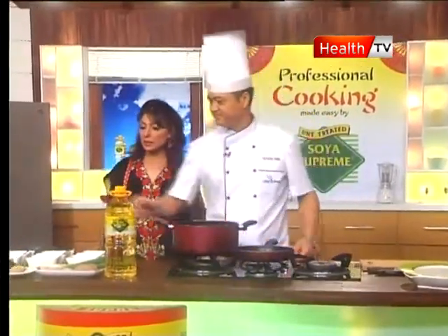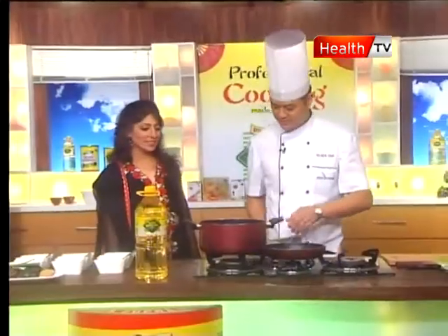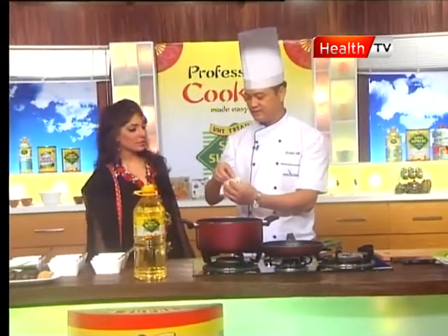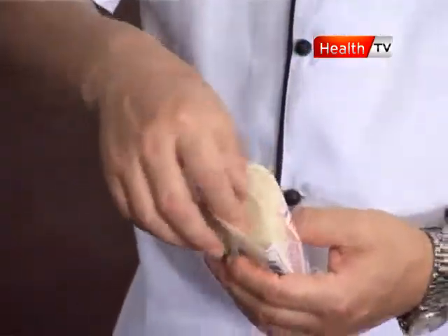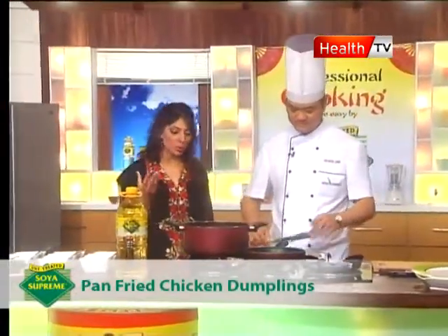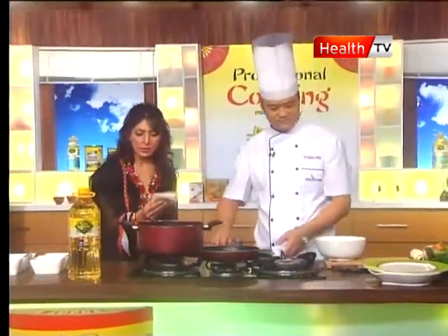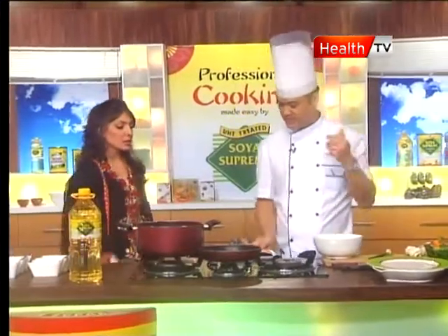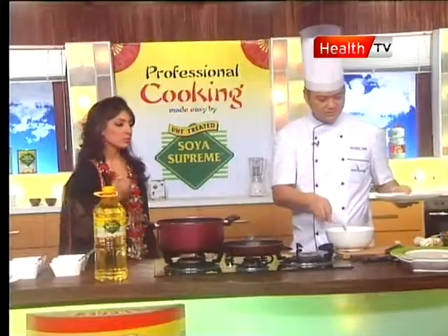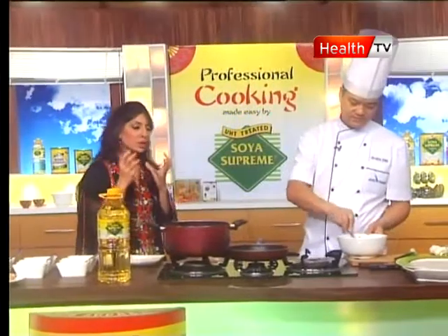For the ingredients — for chicken dumplings we have chicken mince and dumpling wrappers. The wrappers are similar to samosa wrappers and are easily available at any store; you can get wheat-based dumpling wrappers. And this is chicken mince — you can make chicken keema at home for this.